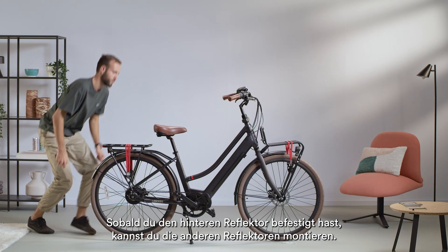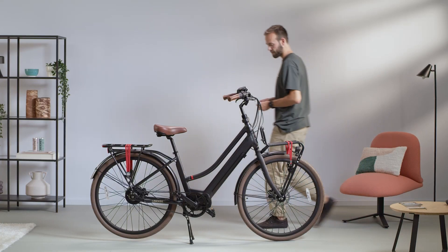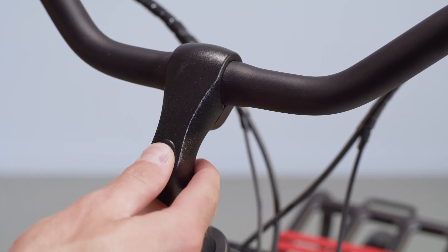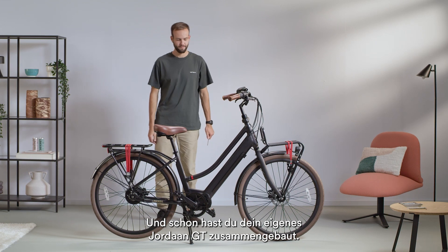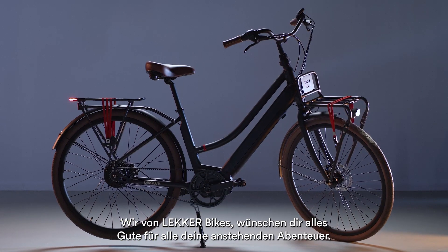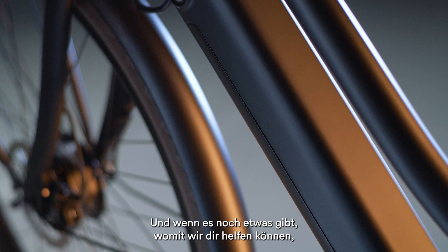Once you have fitted the rear reflectors, you can fit the front reflectors in the same way. And just like that, you've assembled your own Yordan GT. From all of us at Lekker Bikes, we'd like to wish you well on all your adventures to come. And if there's something that we can help you with, please don't hesitate to contact us.